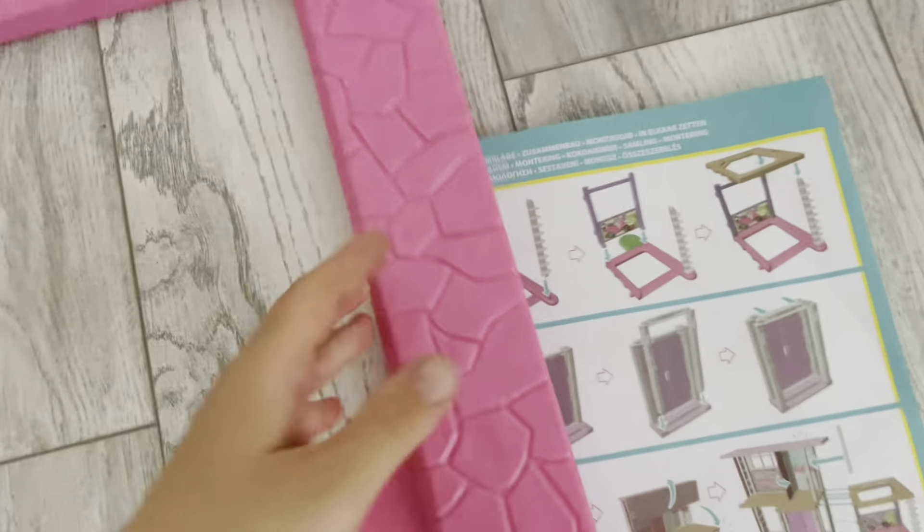For the elevator, you need your pink base and the blue see-through elevator cab. You just need to put them in, and you'll also get a door like this which you slide through — there are gaps that fit through. This is what it should look like so far, and you can close the door. That is the elevator. You'll also need this additional part which needs to be fixed on the bottom of the elevator.